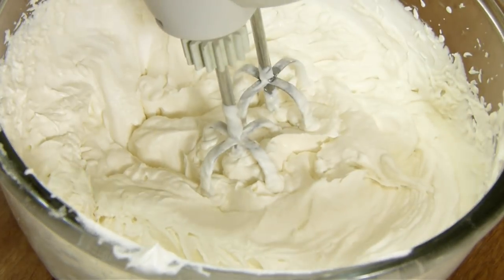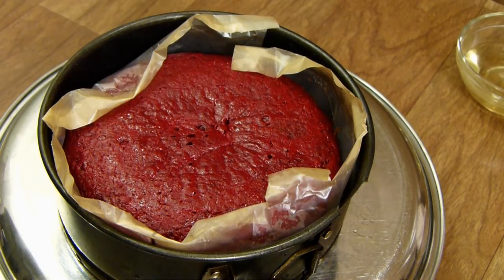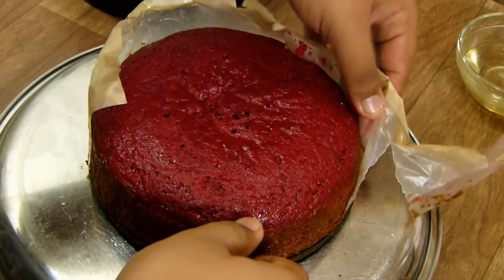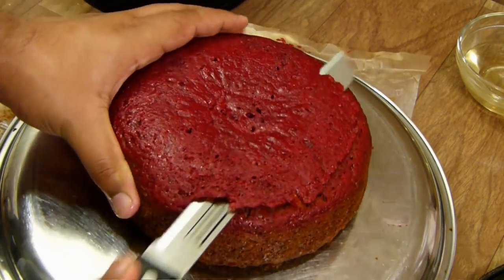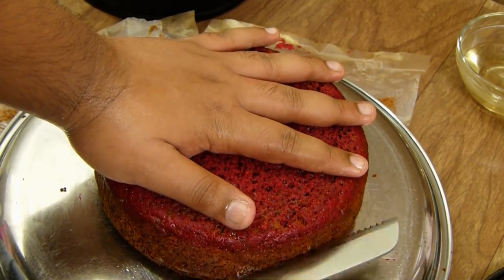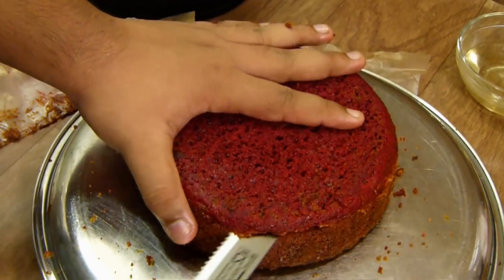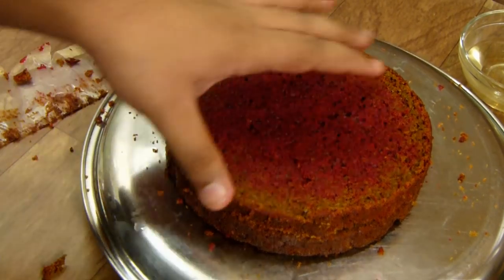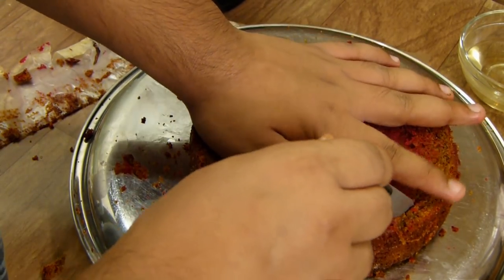Our frosting is stiff and perfect. Now let's slice the cake — it's been frozen for about four hours and then left out for about an hour to come down to near room temperature. I'm going to level the top and mark where I want the three slices to be. If you wish to get rid of the slightly brown edges you can, since we want red velvet not brown velvet — just remove about half an inch.